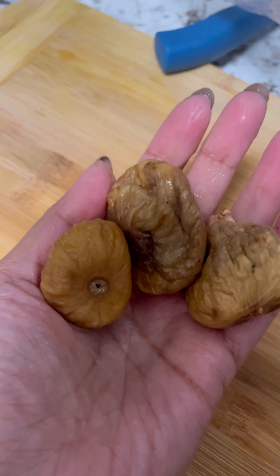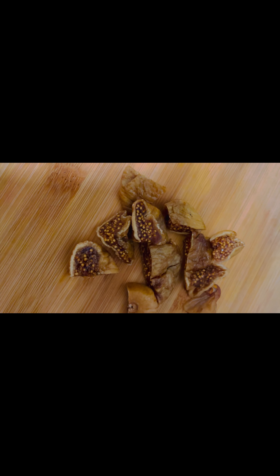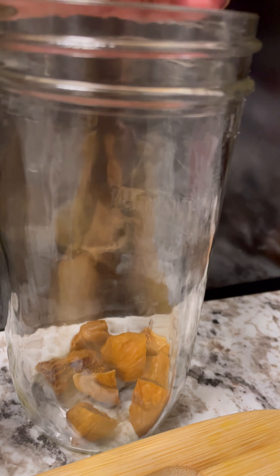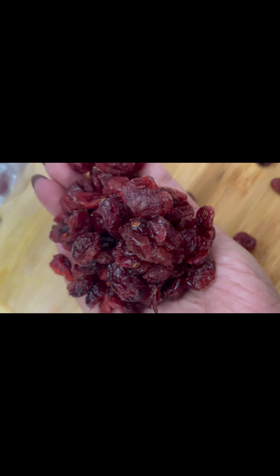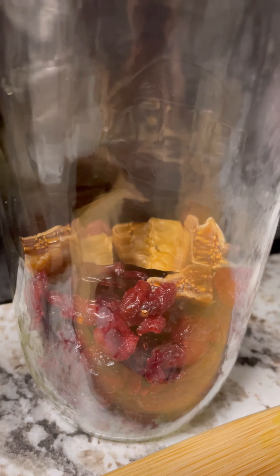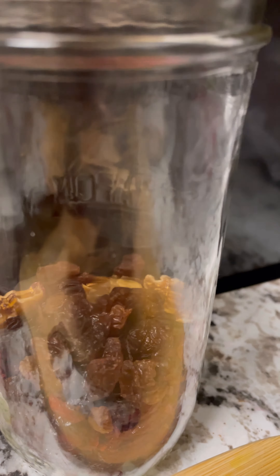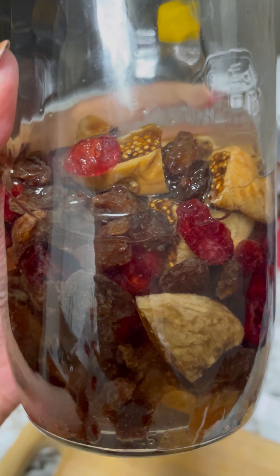The second important thing is the dry fruit soaking. This is one of the interesting parts of our cake baking. You can use any dry fruits of your choice — like fig, black raisins, white raisins, kiwi, dry mango, dry ginger, or anything of your choice. Make sure you're soaking it at least a month before baking this cake. Some Christian families even soak it for a year — they start soaking the day after Christmas and use it for the next Christmas.